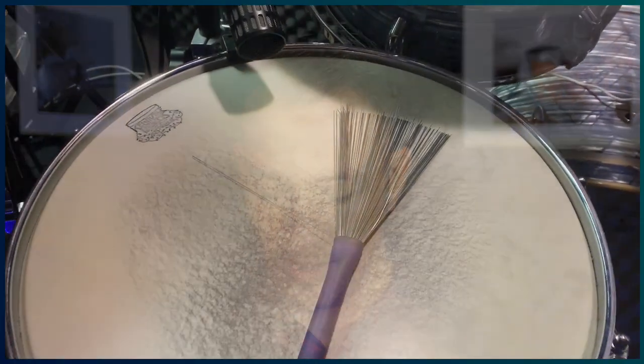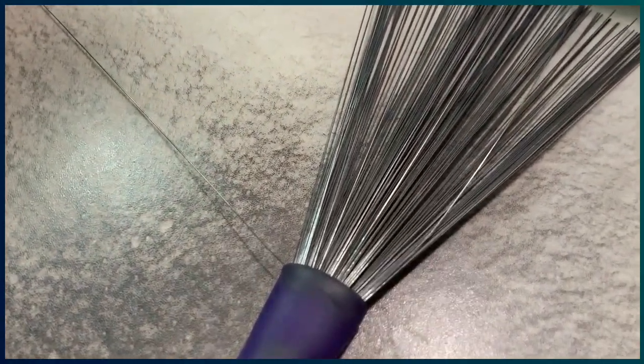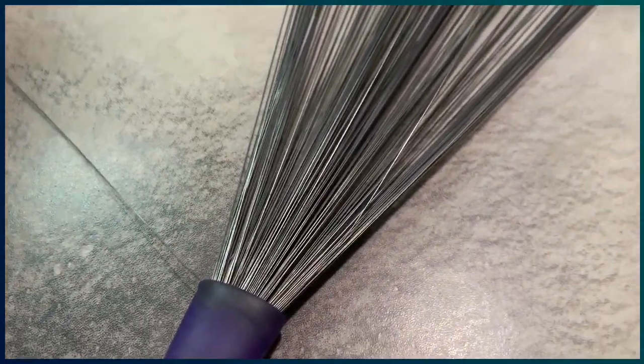So if you accidentally happen to do that, you'll get a wire that looks like this. Now to remove the bent wire you pretty much have two options: the first one is with wire cutters, or the second one is with a piece of cloth wrapped around your finger. I'll show you that now.